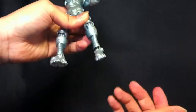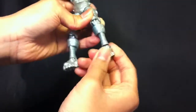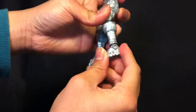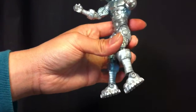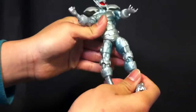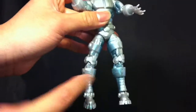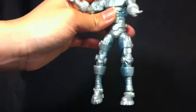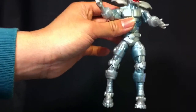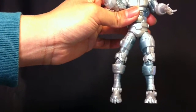The ankle doesn't go up and down too well on my figure — actually, maybe it does go up and down pretty good, I'm just over-exaggerating. If you look closely at my toy, the leg on the left side is really crooked and I can't fix it for some reason. I don't want to do the hot water trick, but yeah, my leg came out crooked, so that sucks.